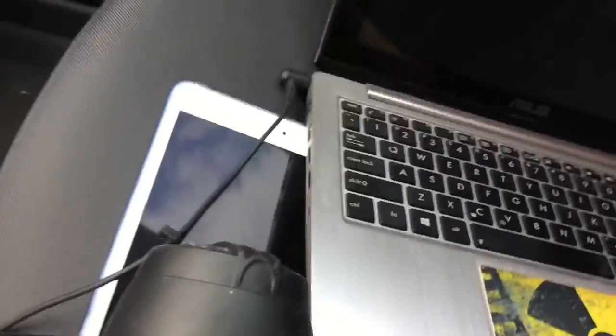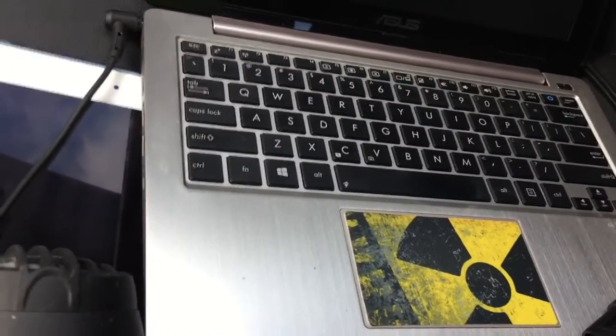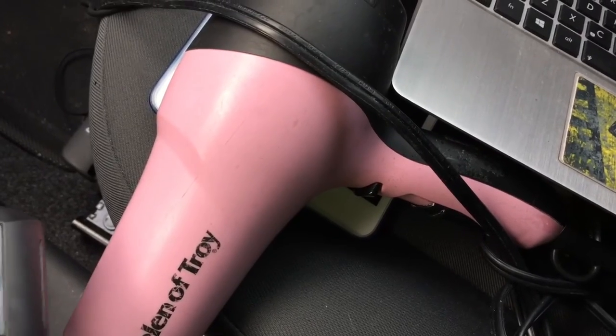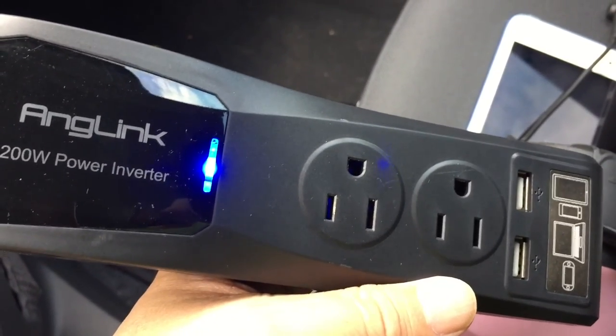Charge all of your electronics including your laptops without worry — but don't try to blow dry your hair. Anglink 200 watt power inverter — I like it. This is going to go with me on my trips. Peter Von Panda, out.